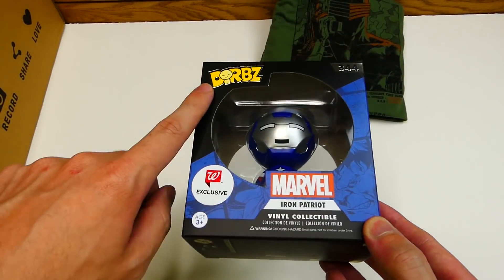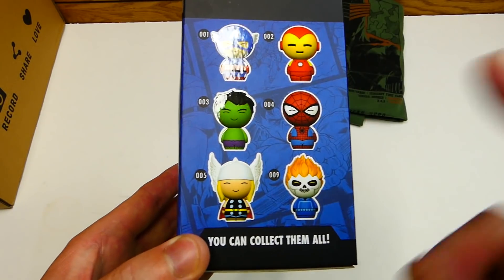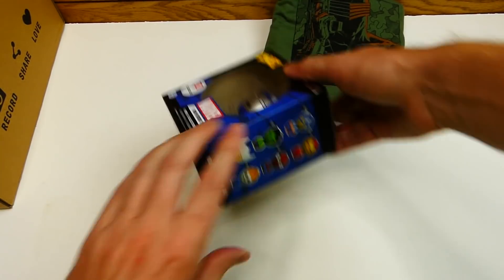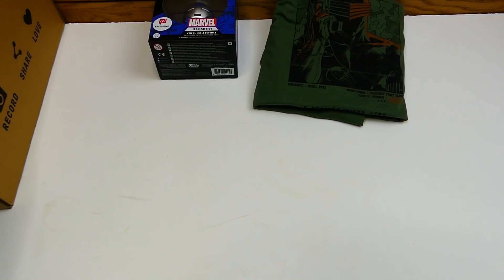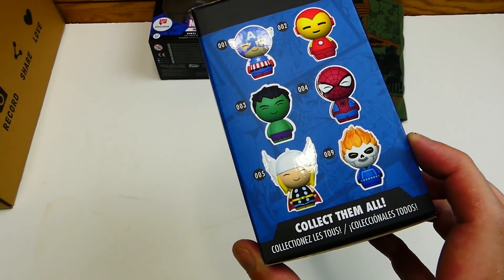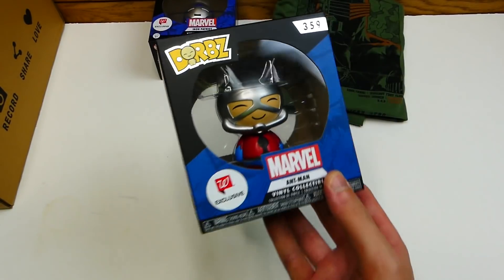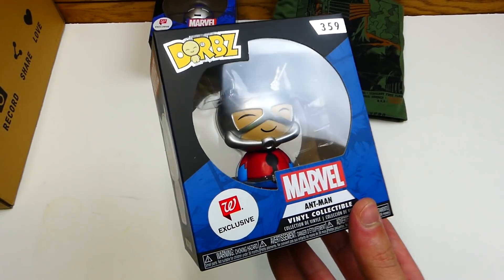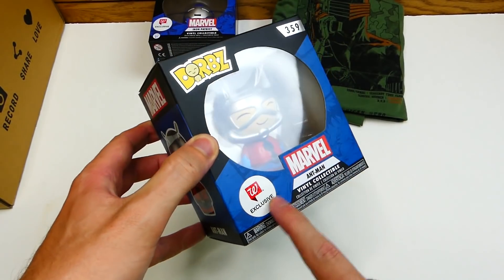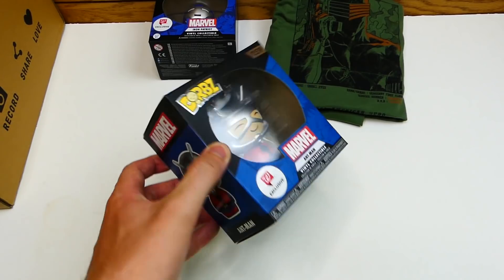I actually haven't gotten a Dorbs in one of these boxes in so long. You have Hulk, Spider-Man, Captain America, Iron Man, Thor — there's a bunch of them. You can collect them all. And another Dorbs here as well — we got Ant-Man! There's no Ant-Man listed on the box, so I'm confused, but either way it's still really cool. Another Walgreens exclusive. Apparently you can't get these anywhere but Walgreens and Z-Box, so that's pretty cool.